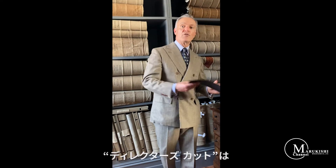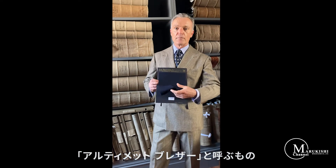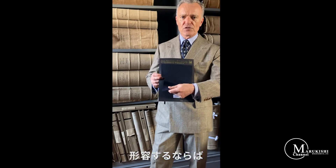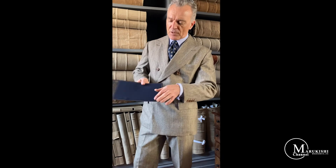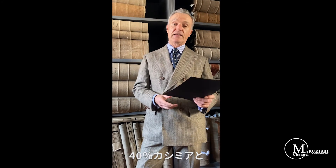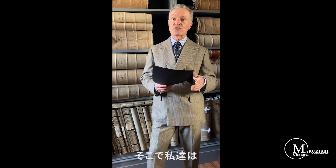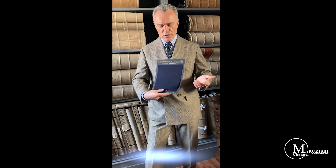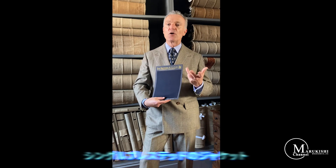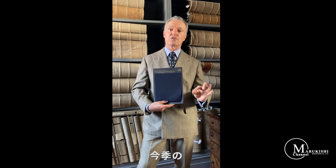The last in the director's cut series is something incredibly special — what we call the ultimate blazer. The hand feel is like butter, and the colour is an intense, rich ink blue, a very British blue. The content is 40% cashmere and 60% fine merino wool, which is why we call it the ultimate blazer. I'm seeing a single-breasted jacket with grey flannel trousers, or denim at the weekend — this is the go-to cloth for this season. Thank you very much.